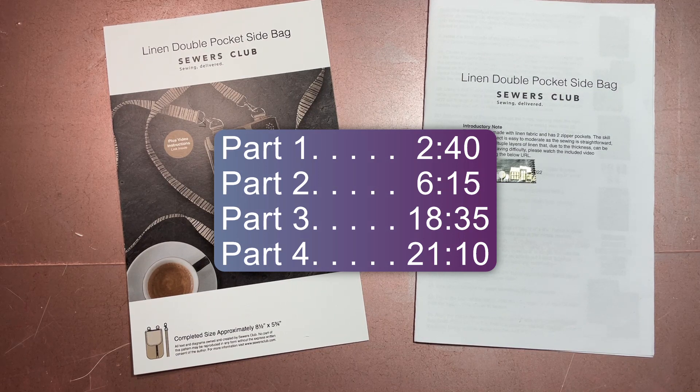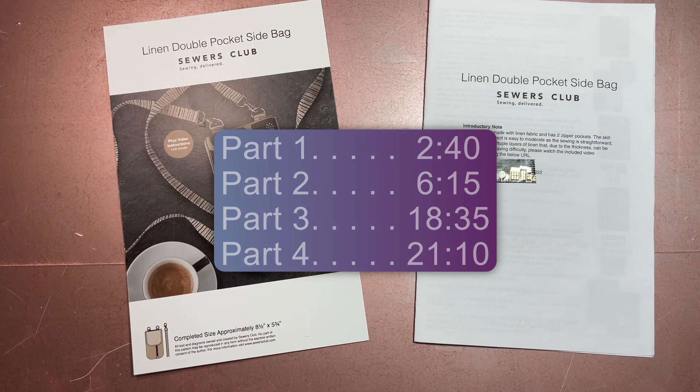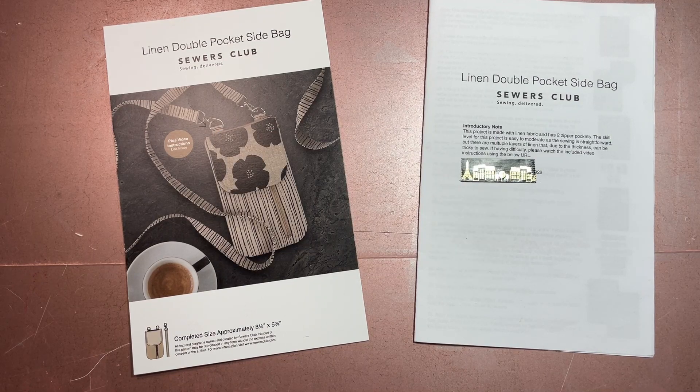Before we jump into part one, I just wanted to say: if you don't know what Sewers Club is, it's a monthly subscription box where you get everything you need to make one project. I've been getting the box since January 2021 — I've been getting it for a long time, about two and a half years.